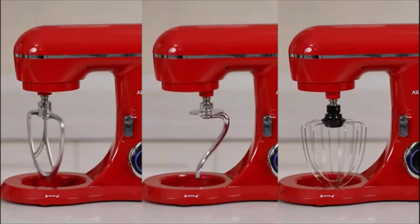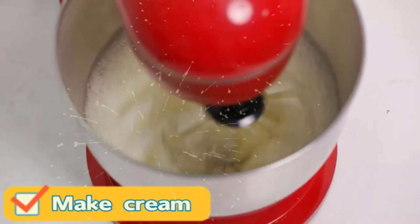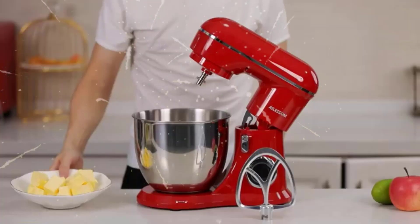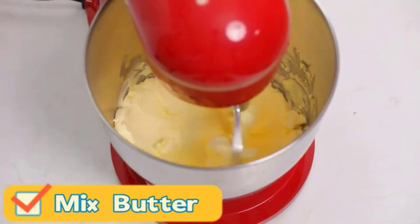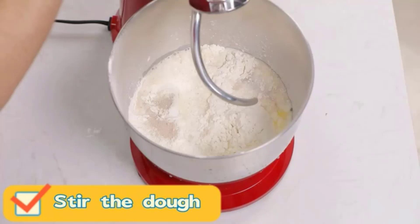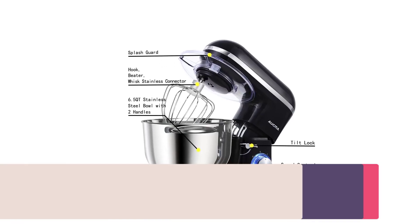10 speeds for nearly any task or recipe — from mixing ingredients together on the stir speed to whipping cream at speed 8 — you'll get thorough ingredient incorporation every time. 10-plus attachments sold separately let you make everything from fresh pasta to burgers, veggie noodles, ice cream, and more. Model K455 includes: one 4.5-quart stainless steel bowl, one coated flat beater, one coated dough hook, and one 6-wire whip.